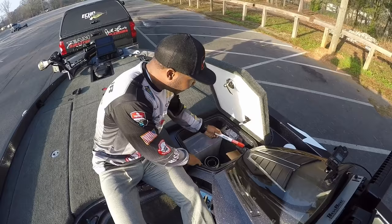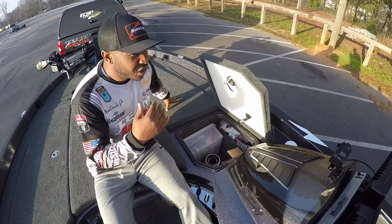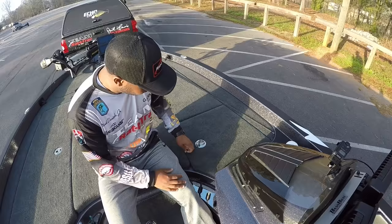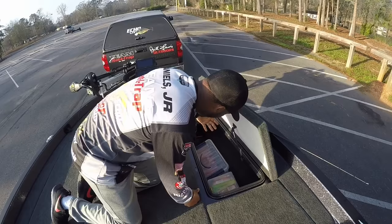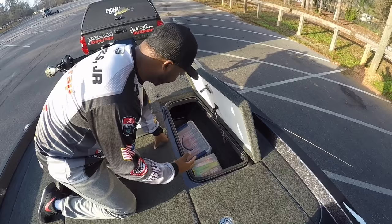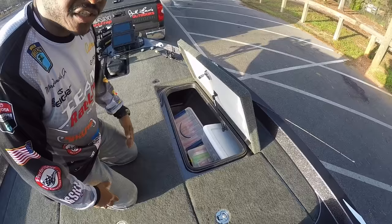I've even got a couple of flares in here in case we're in bad shape out there on the open water and can't get back in — you always have to prepare for the worst on the water. Tools, spare props, spare trolling motor props — things along those lines are very essential when you're fishing as a full-time angler. One last box up here is just another general storage box where I keep bulk plastics, some bigger latch boxes with plenty of plastics, a fire extinguisher, and this is where my running lights are held.